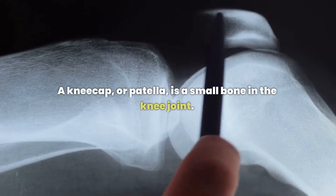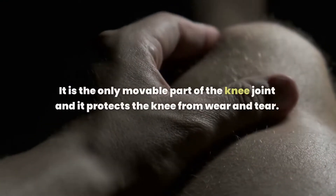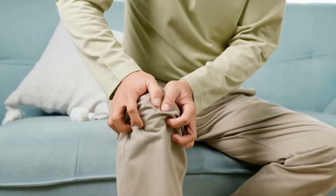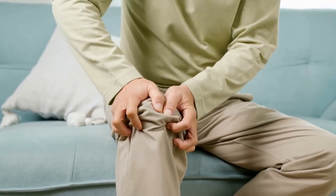A kneecap, or patella, is a small bone in the knee joint. It is the only movable part of the knee joint and it protects the knee from wear and tear. The kneecap is connected to the thigh bone by muscles and ligaments.